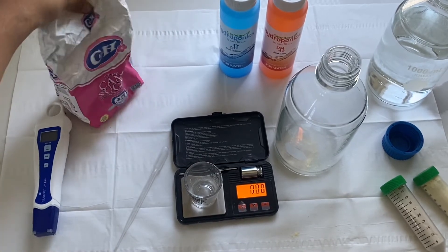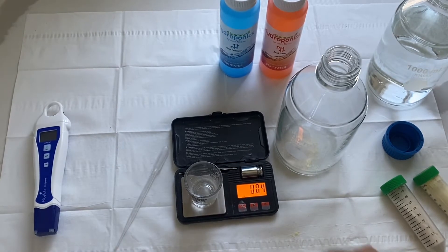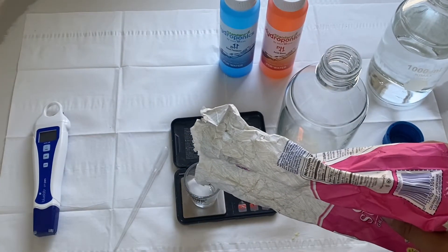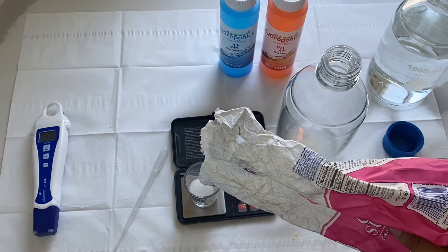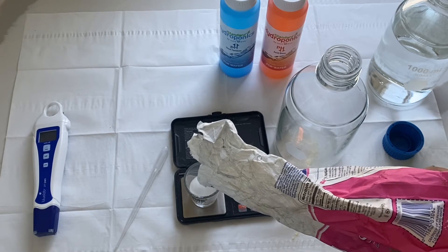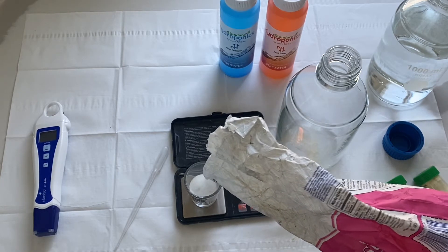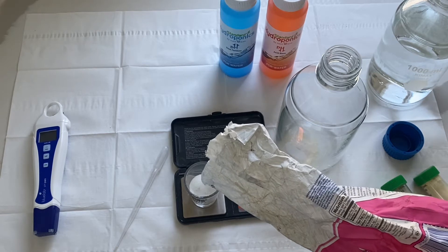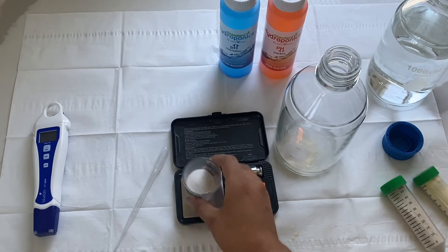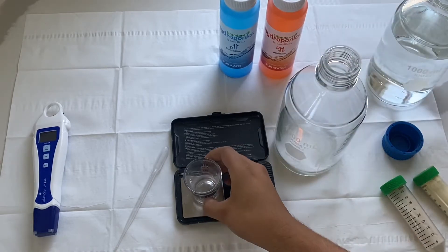Then we're going to do 15 grams of sugar — it would be 30 grams for a full liter. If you want to increase your rooting, you can decrease your sugar to 2% instead — 2% is much more ideal for rooting. So that's our main ingredients as far as powders.